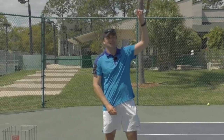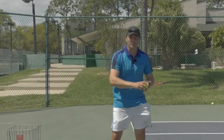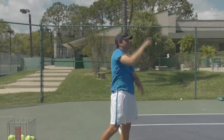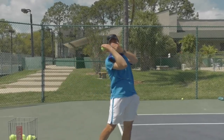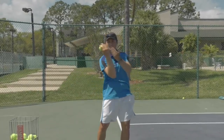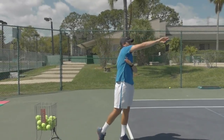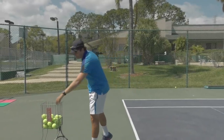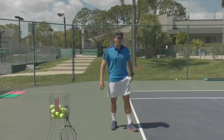While you do this, think more about getting height than getting distance, because on the serve you want to focus on swinging up. Watch again — it's really key that I get this part right, lead with the heel of my hand, and then get this look where I turn out. You want to do that over and over.